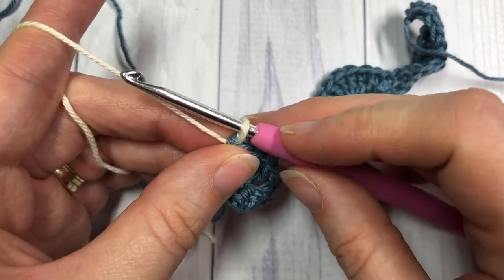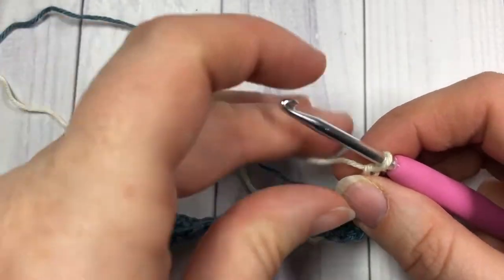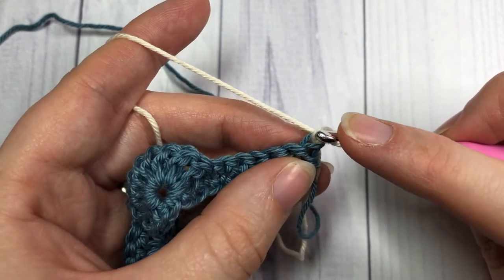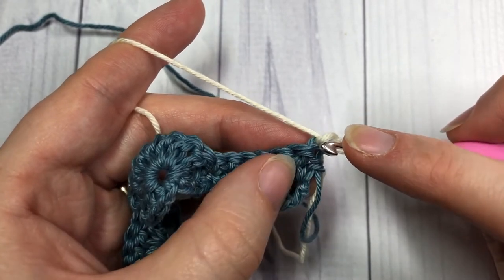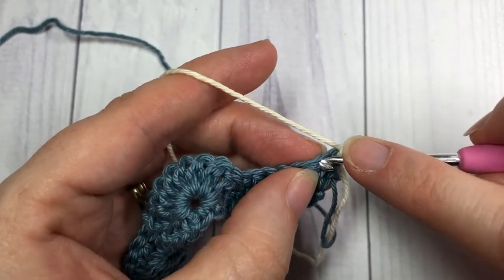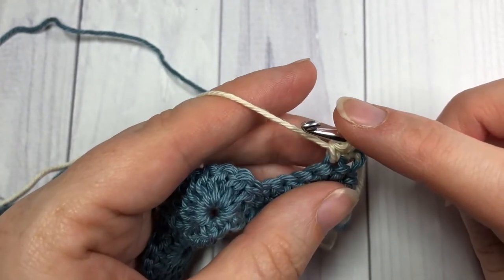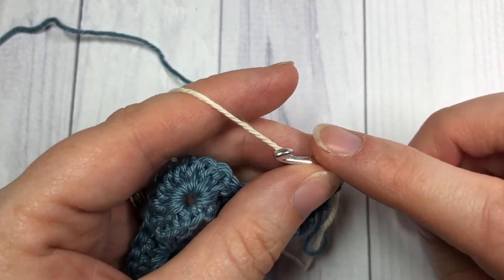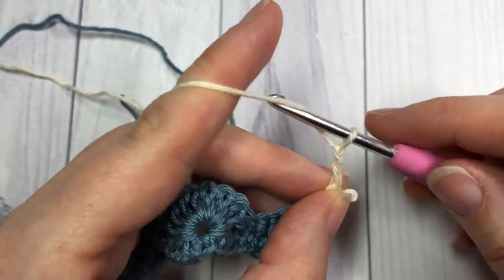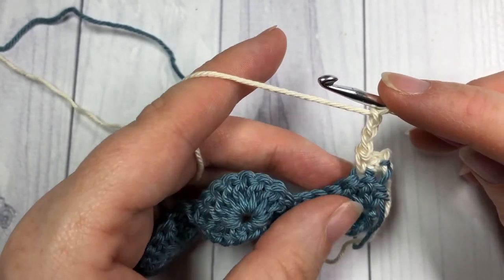For row three, with your color B, you're going to chain one and turn your work. You're now going to work a single crochet in each of the first two stitches. Then first you're going to chain three. So two single crochet, chain three. And now we're going to work our first cluster stitch.